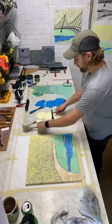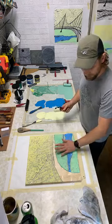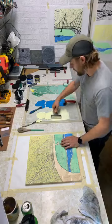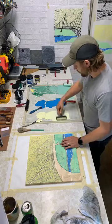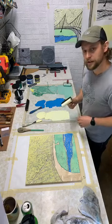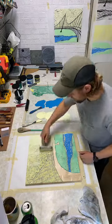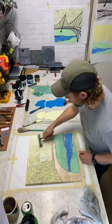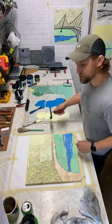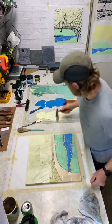For the second block it's just like the first block - you want to make sure it's all registered correctly and you want to roll it out just the same as the black, so you want it to feel like velvet as you roll it. You can tell on my block I used a little bit darker of a yellow last time, and I'm using more of a buttery yellow for this next go-round.